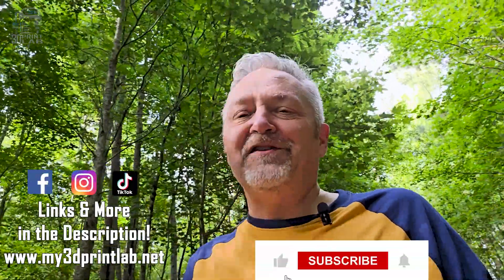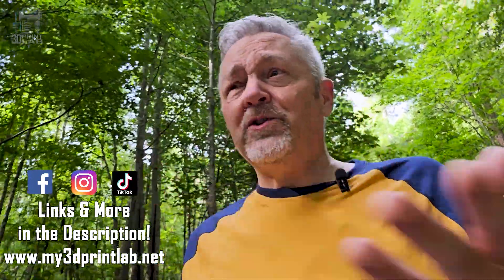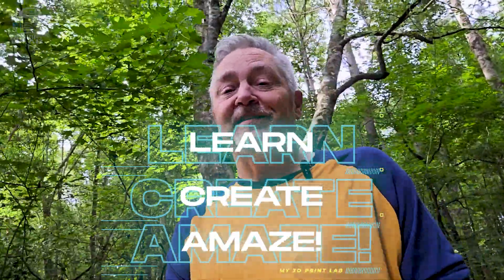I know a lot of you probably already knew most of what I talked about today, and that's fine. It's never a bad thing to get a reminder about all those little things that we take for granted, especially as we try to help out others who are feeling a little lost. So let's be kind online, let's help each other out, and let's have a lot of fun with 3D printing as we all continue to learn, create, and amaze.